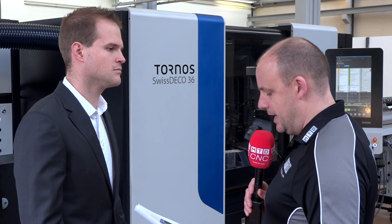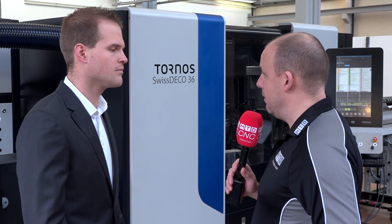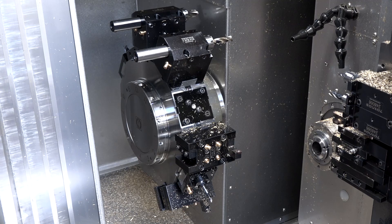There are two models looking at the notes here: the Swiss Deco 26 and the Swiss Deco 36, those are the two models in the range, correct? Yes, two models with different bar capacity, and after that we have the difference with the two gang or the turret version.